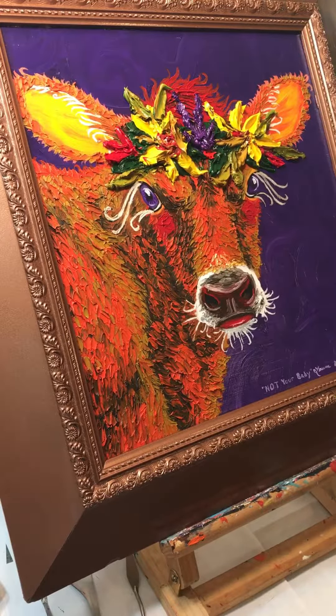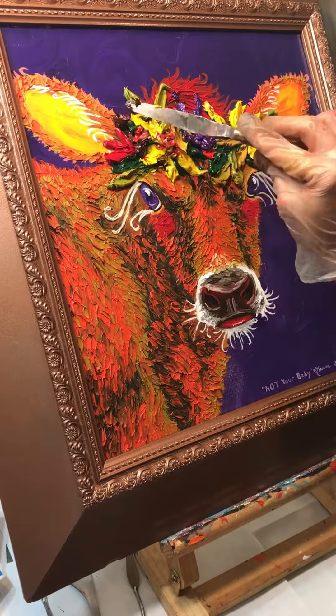There she is, such a pretty lady. Adding in all sorts of extra colors — really cool texture.